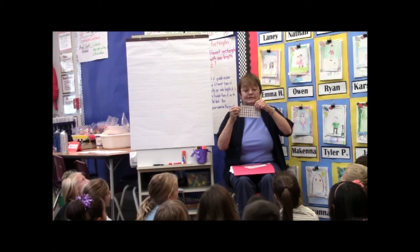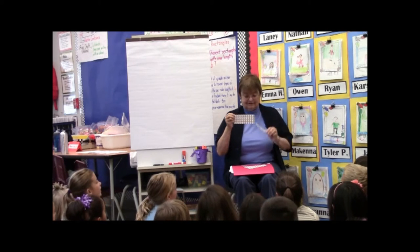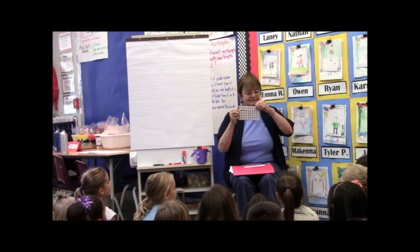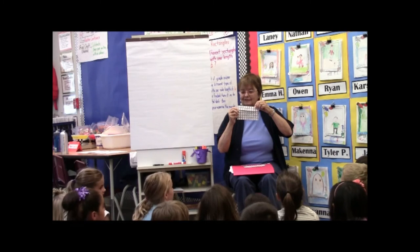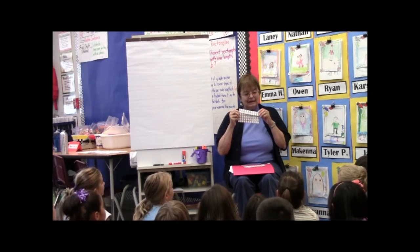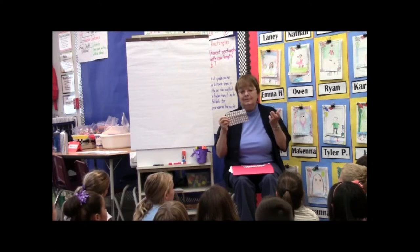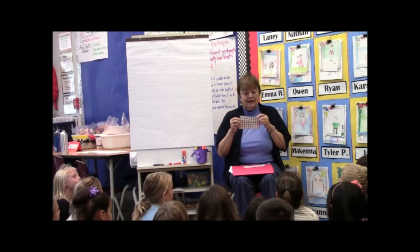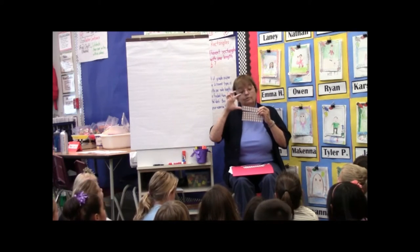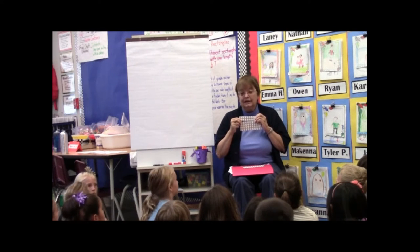I could make five rows like this, couldn't I? I could make six rows. Could you make seven rows? I think you can. I think you can make every amount of rows up to ten rows. That's all I'm giving you — enough to make ten rows. And every time you figure out how to make another number of rows, figure out how many penguins altogether that is.